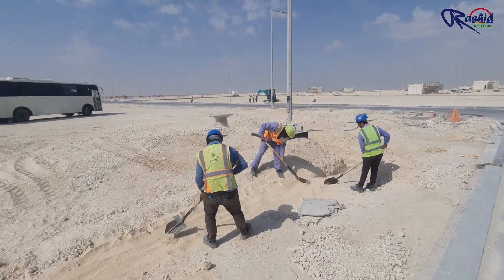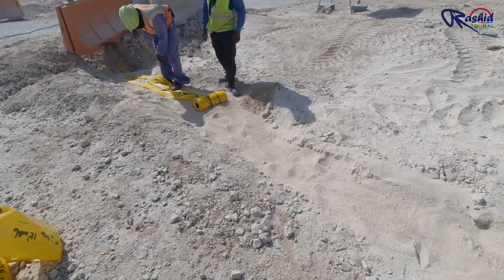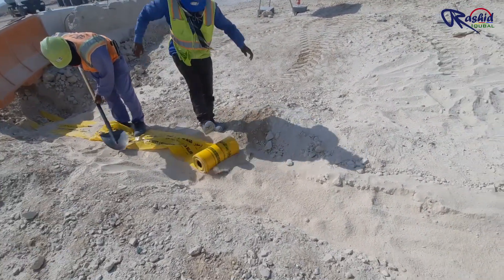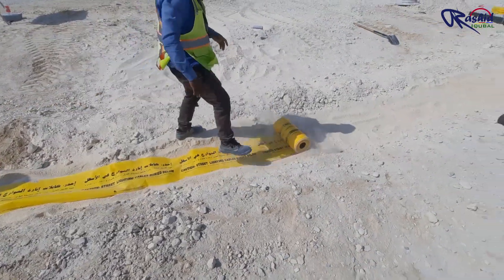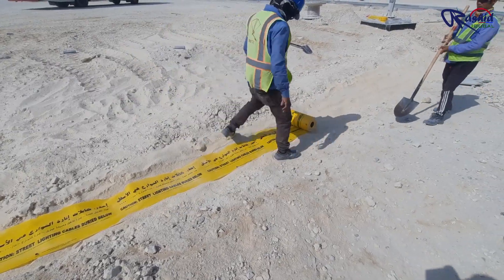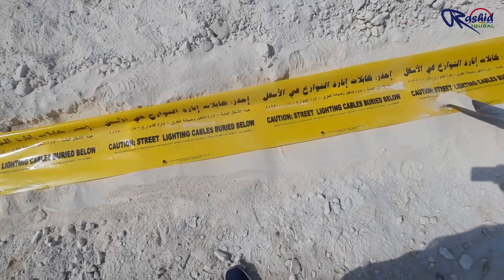Once the soft sand is laid, people are leveling the surface so that the warning tape can be laid. This is the warning tape roll which will be laid over here — as you can see, it is written here: 'street lighting cable buried.'